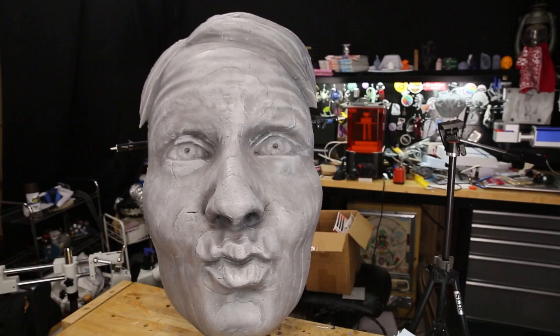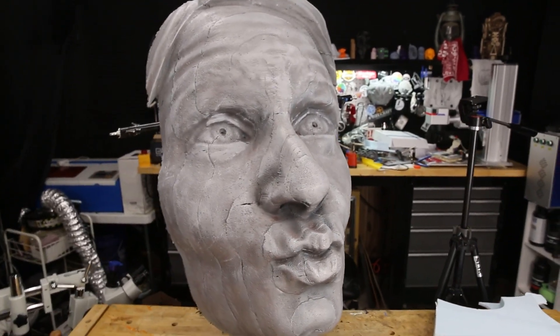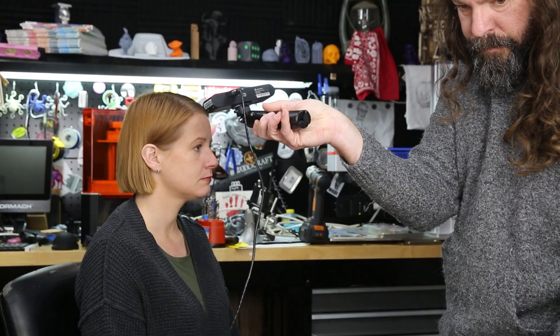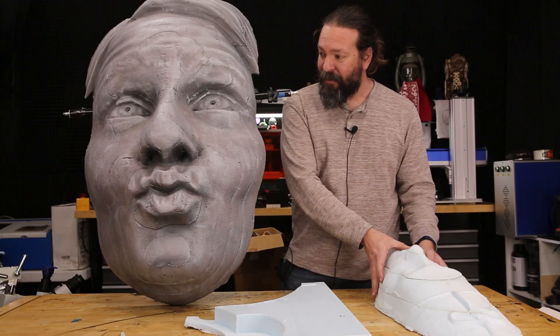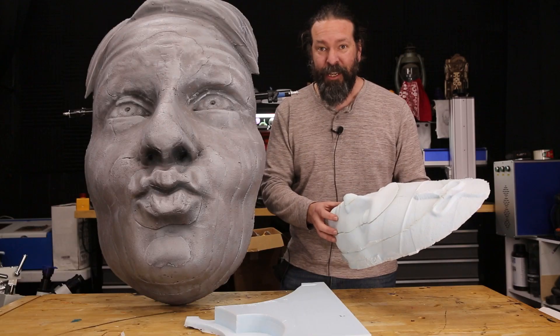Look at that face. I fell in love with that face over 20 years ago and I'm still infatuated. I've always wanted to do a fun project where I capture my wife's face and recreate it huge. In this video I'm going to take you through the entire process of starting from a 3D scan, fixing it up, and carving a giant face out of blue foam using a CNC machine, then finishing it so it looks like stonework or concrete work.